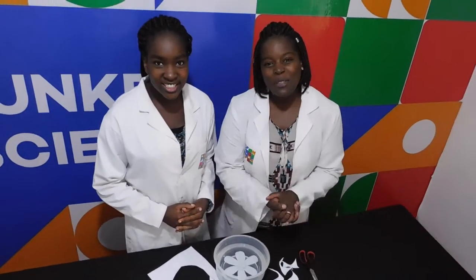I hope you at home were able to do this experiment. This is all we have for you today. See you next time on Funky Science. Bye! Bye!